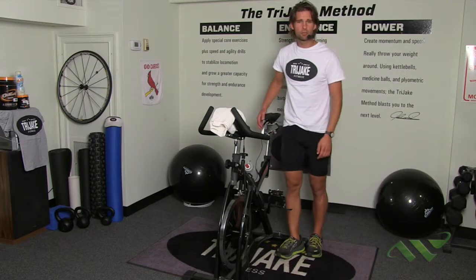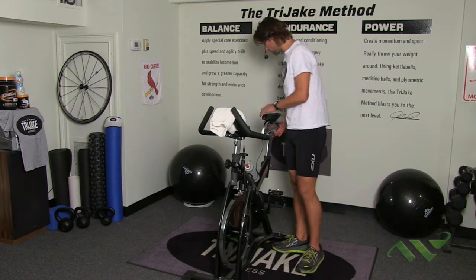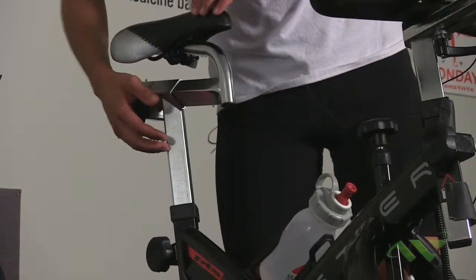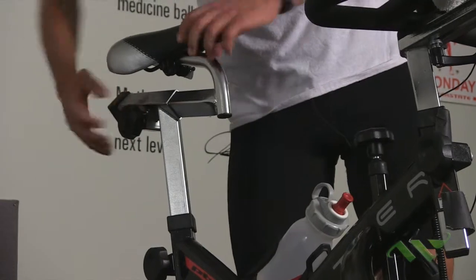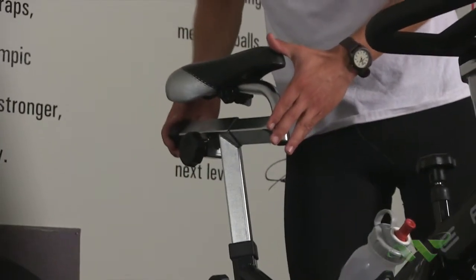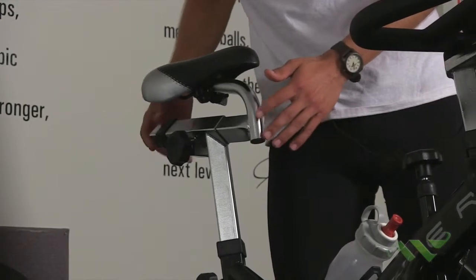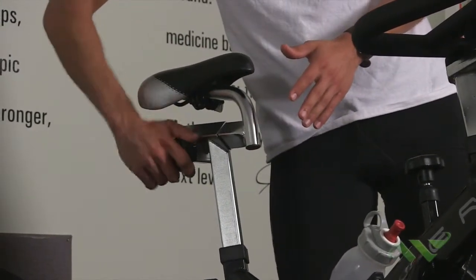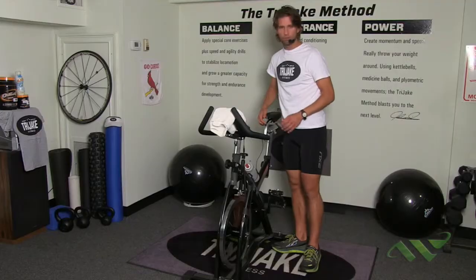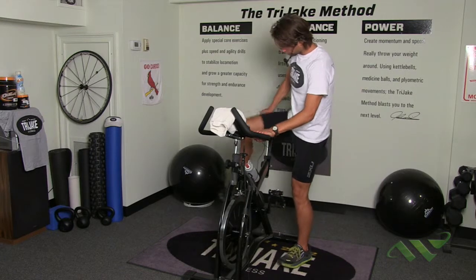The second adjustment you can make is forward and back on the bike — that's this knob right here. You're going to want to loosen that up, and you'll find the position sliding back and forth with considerable ease. You might be wondering how far forward or back your seat should be — I'm going to hop up and show you.